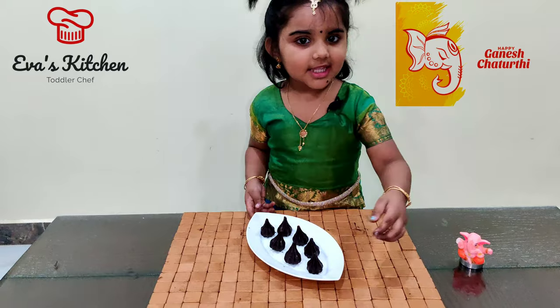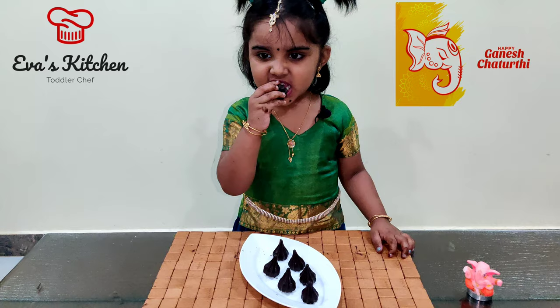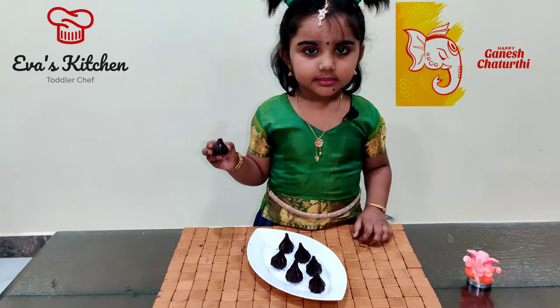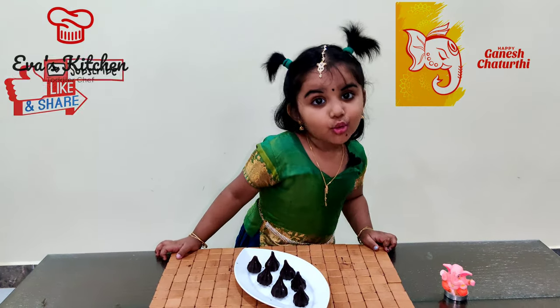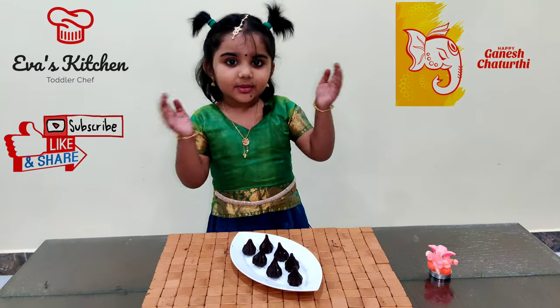Let's taste. Yummy! Please try my recipe. Subscribe, like and share my video. Thank you!